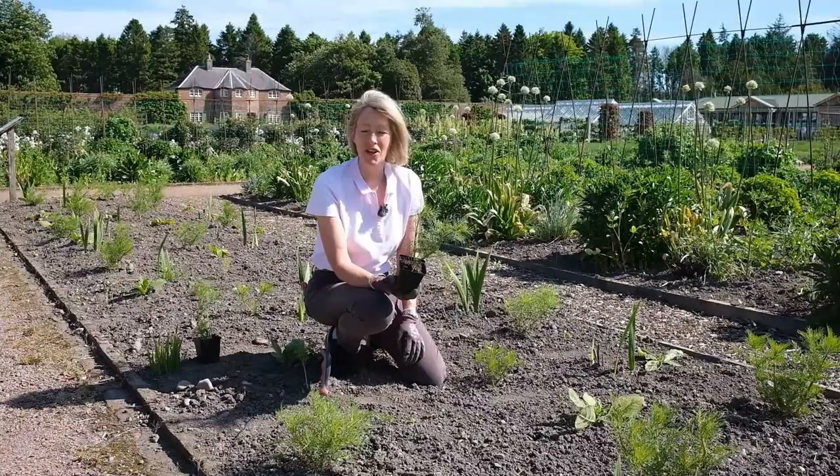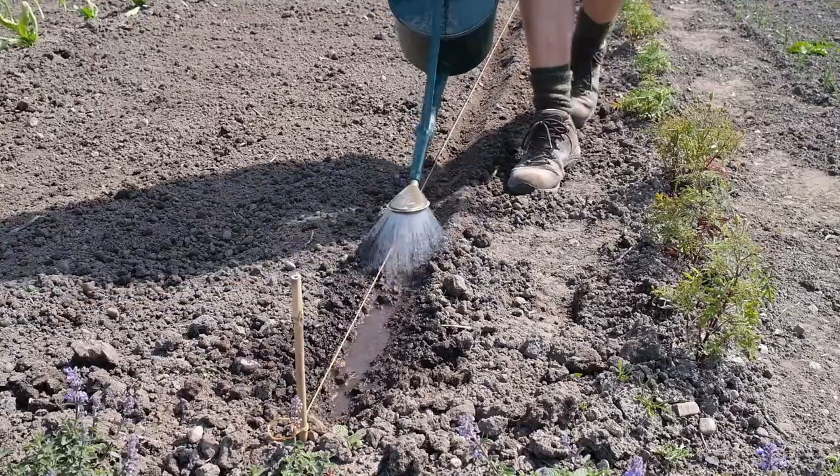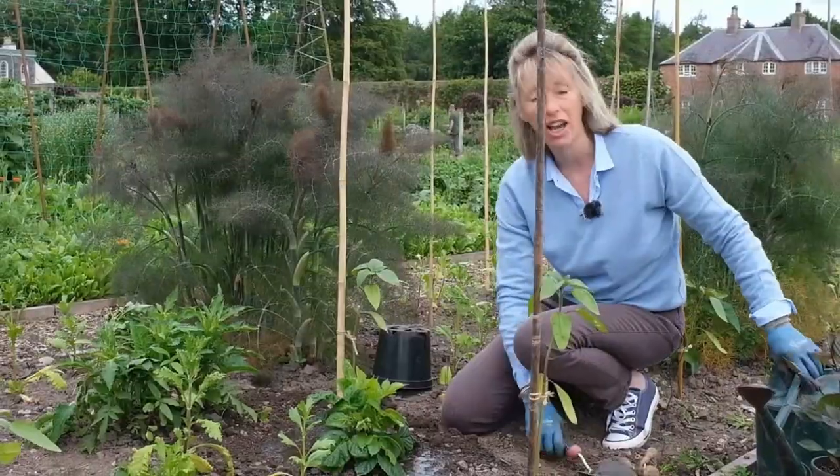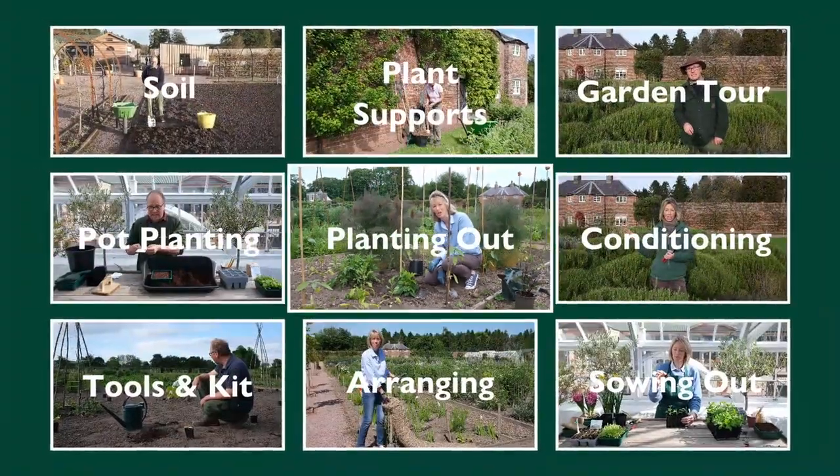So today we're going to talk about planting out — just putting them in the ground. Gently tease them out. I'll put one seed every couple of centimetres, and for a cut flower later in the season, if you've got room, plant dahlias.